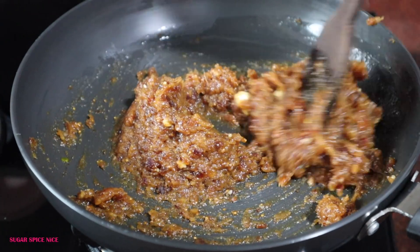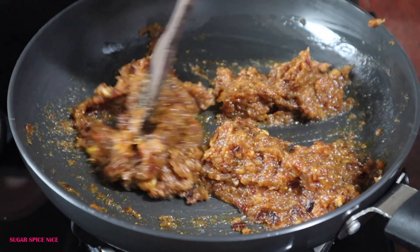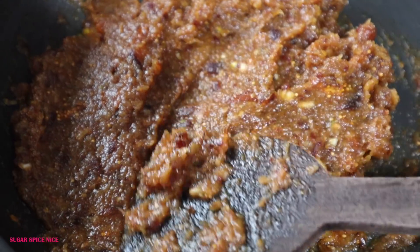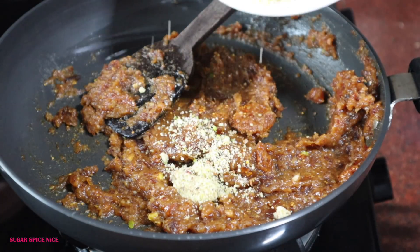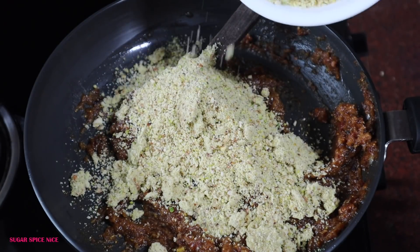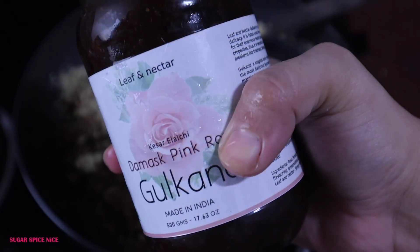Dates are your best bet for making anything sugar-free. They're naturally sweet and can enhance the flavour of any sweet dish, and figs too taste amazing in Mithais. Once the paste is cooked, add the dry fruit powder mix in batches — about half first, then mix it up and add the rest along with Gulkand.